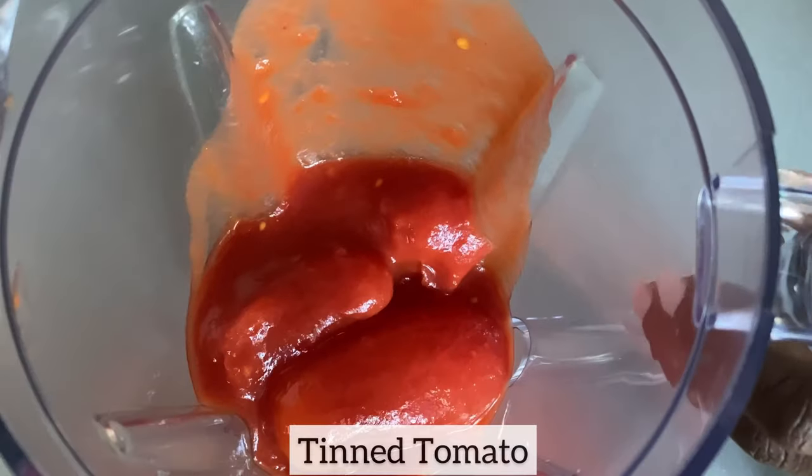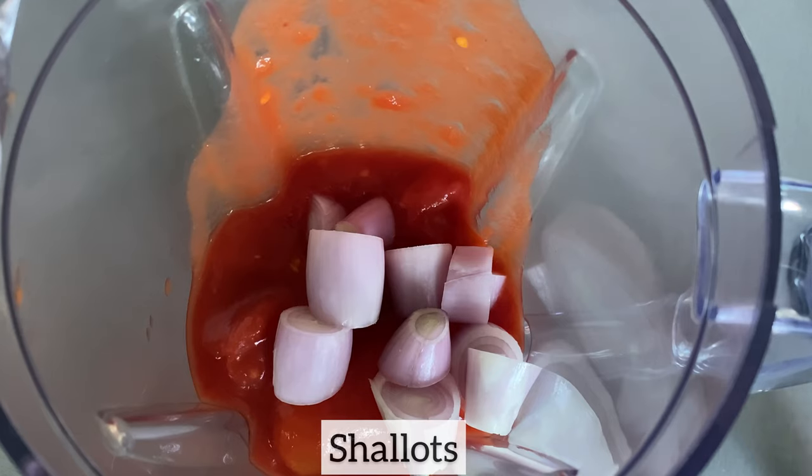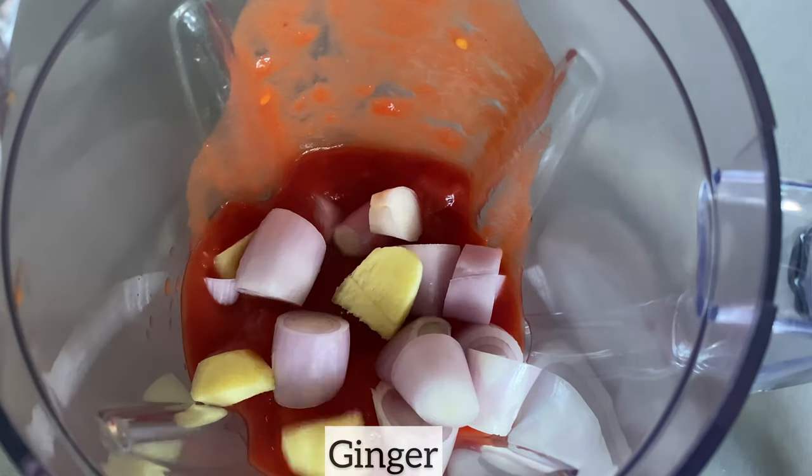In my blender I'm adding the tinned tomato, then the shallots, ginger, garlic, and scotch bonnet. I'll blend until smooth and set this aside for later use.